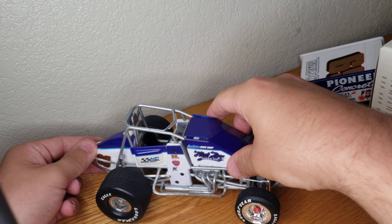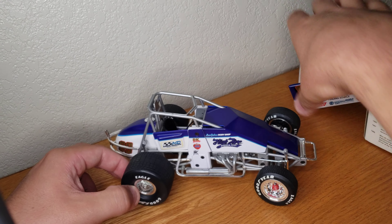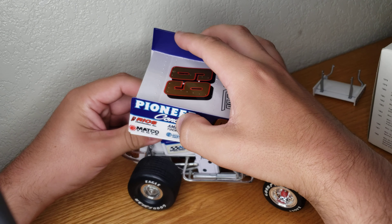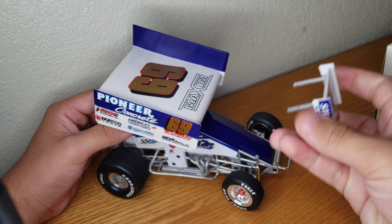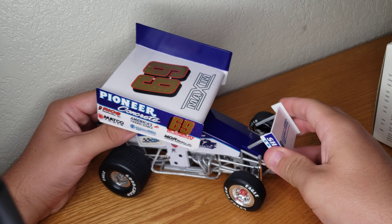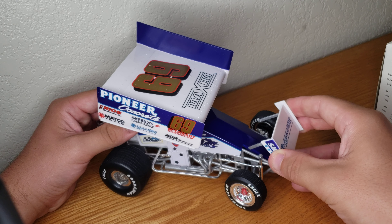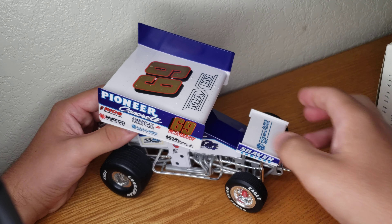Just put that hood back on there — pretty easy. And the wing goes back on pretty easy too. Just hook it on the front there and hook it on the rear. Pop the front into those little holes and just pop the rear on. These are a pain sometimes, but there it goes — there's the wing.